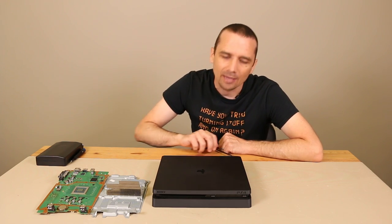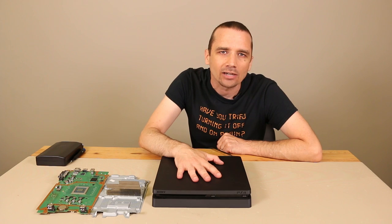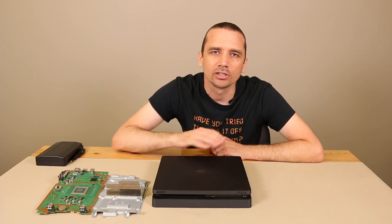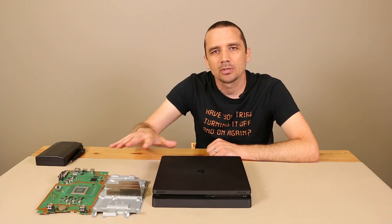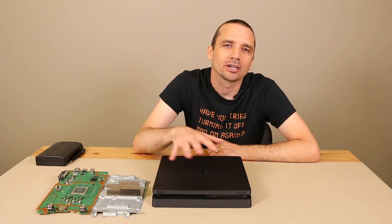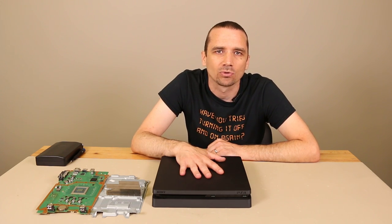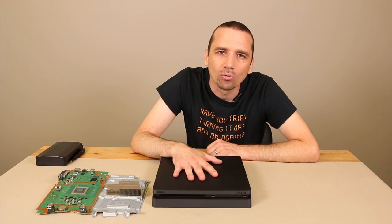Hey guys, this is Steve with TronixFix. Today I'm going to show you how the cooling system on the PS4 Slim actually works. While this video is going to be about the PS4 Slim, this is actually a similar cooling system to the original PS4 and the PS4 Pro. The Pro has a beefed up cooling system — I'll try to do a video on that at some point in the future, but it's on the same principles as the PS4 Slim. So let's get this thing partially torn apart and I'll explain to you how it works in detail.